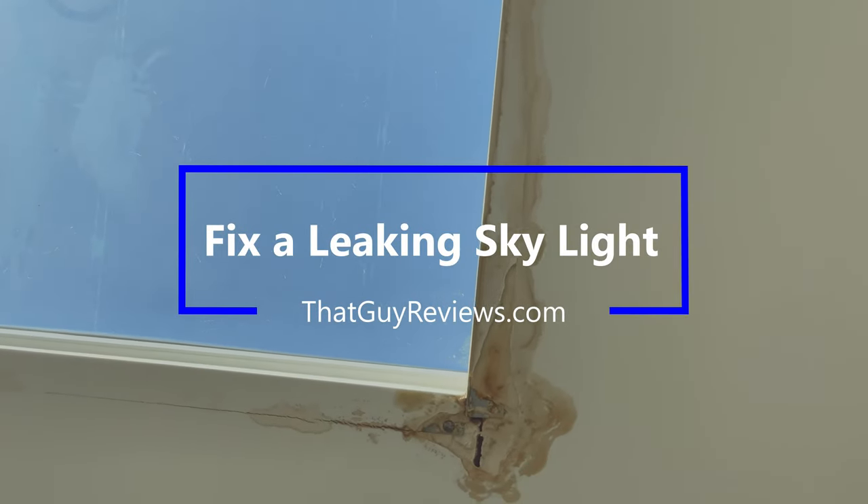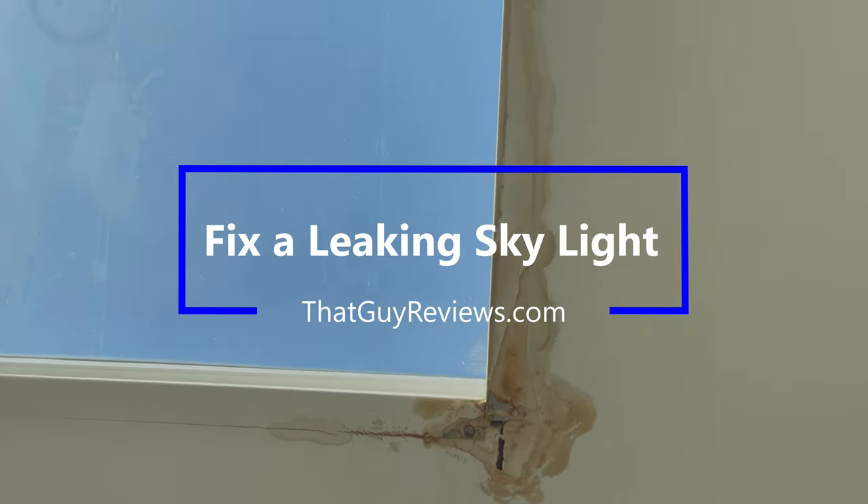In this video I will show you how I was able to quickly fix the leak in my skylight and also save you a few dollars.